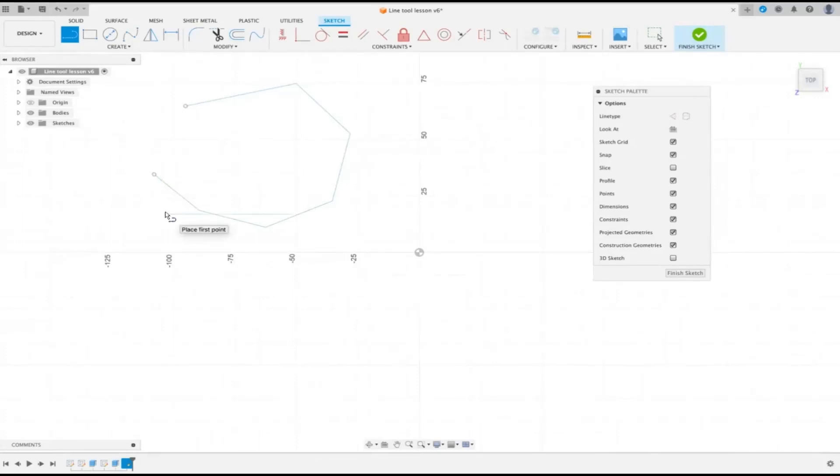One thing you'll notice is there are two circles on the sketch, which indicate it forms an open profile. To close that profile, start a new line and click over one end — notice the importance of those blue boxes — then go up to the next endpoint and get that blue box again. You didn't have to double-click; it finished because you now have a closed profile. You can also drag those little round dots over each other to get the blue square and close the profile that way.